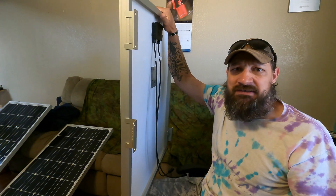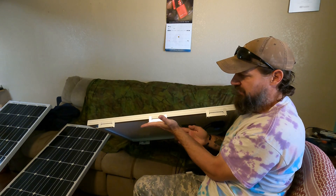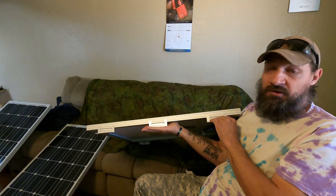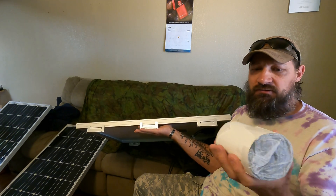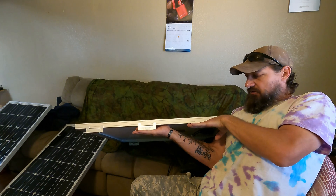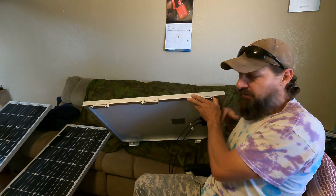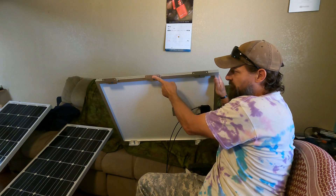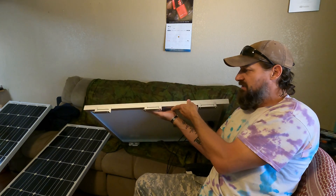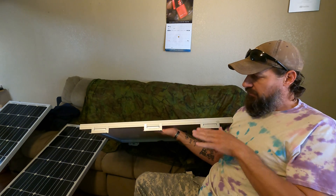I'm also going to back up the VHB tape. Let's say I've just laid this panel down and it's sitting right on the roof of my Chinook with all these surfaces mated to the surface of my roof. The next thing I'll do is take EternaBond tape and put it on top of these brackets so it'll sandwich down on top of the brackets and also hold the panels down. So I have double security in the form of tape — VHB tape bonding the surfaces to the fiberglass, and then EternaBond tape backing that up over the whole surface.